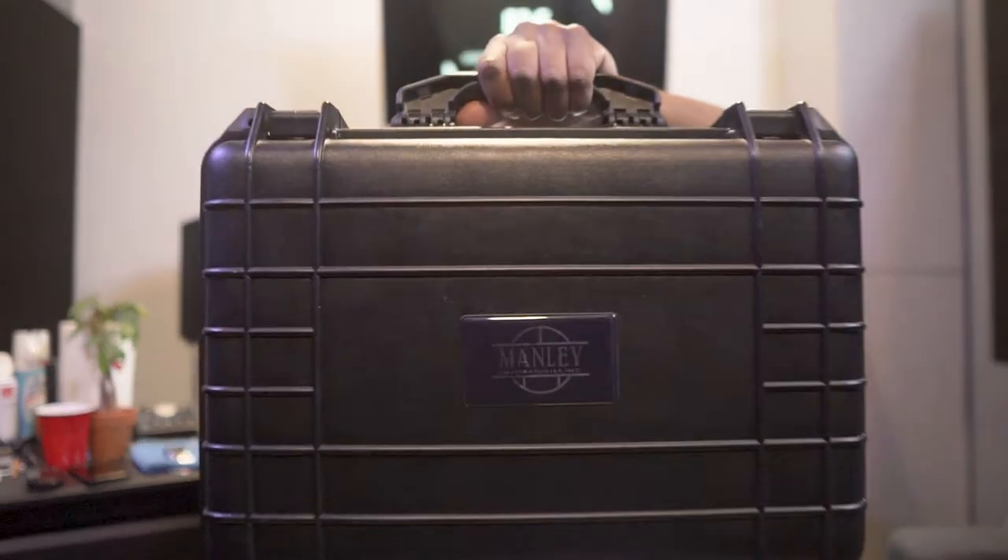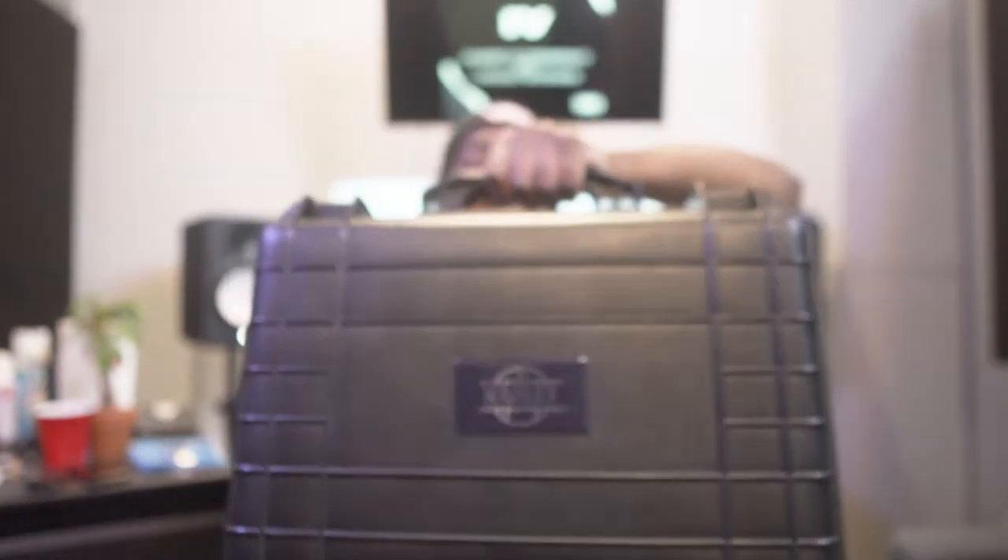Today I'm going to be going over a new piece of equipment that I picked up — a new microphone. New gear day, it's always a good day. I picked up the Manley Cardioid Reference Microphone. You guys have probably seen a lot of people record with this one and probably heard a little something.